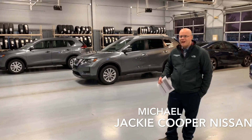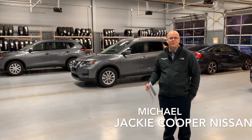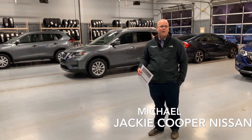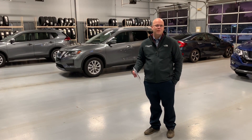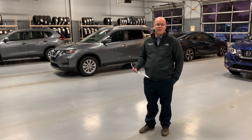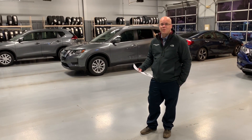One thing that I always get asked by customers every single time is what's the difference between the trim levels — the S, SV, and SL. A lot of times we can sound like we're talking in code. But I get asked that question all the time: what's the difference between the S and dropping down to an SV from an SL? So I wanted to give a good rundown of that and hope it's a video that gives you some information you maybe didn't find somewhere else.